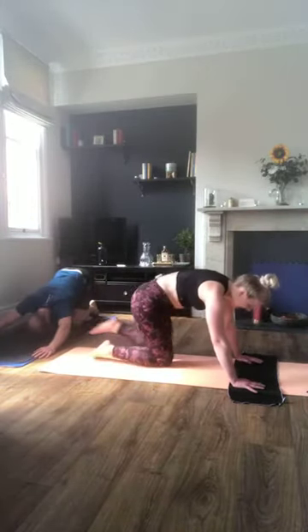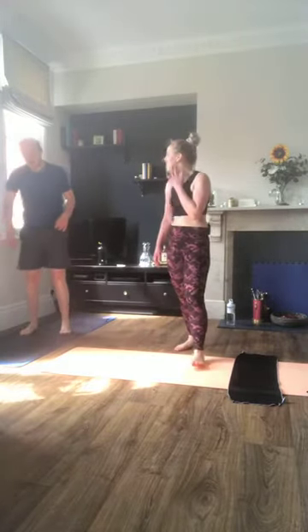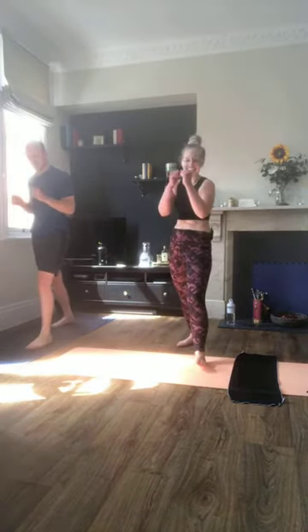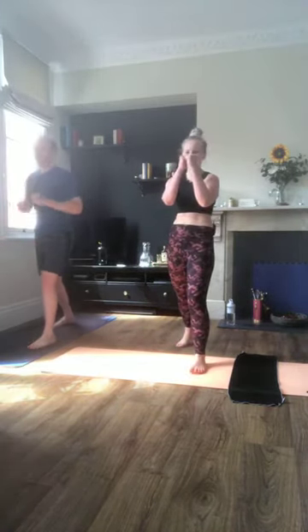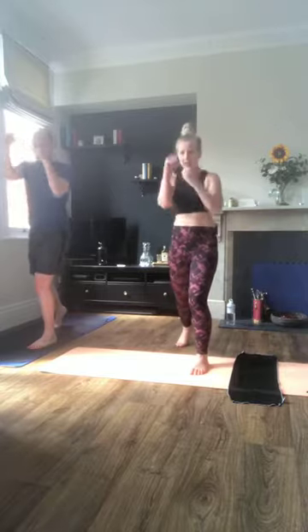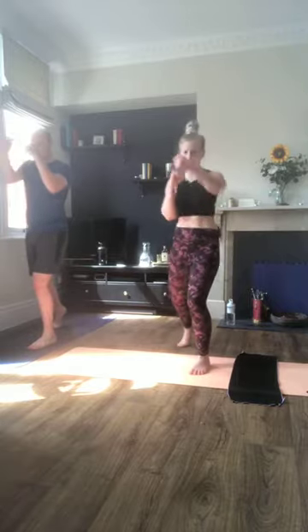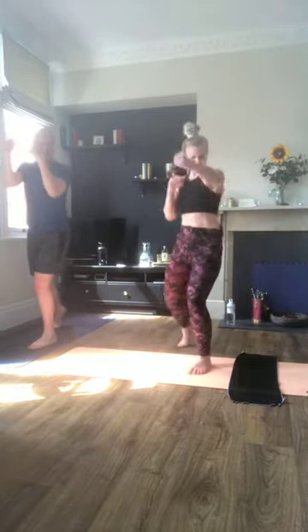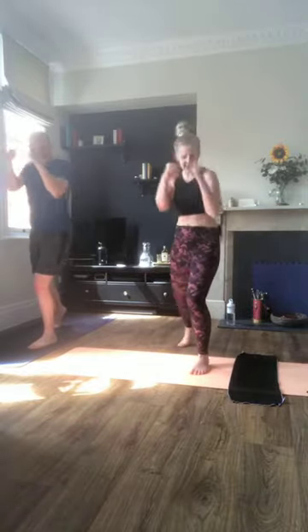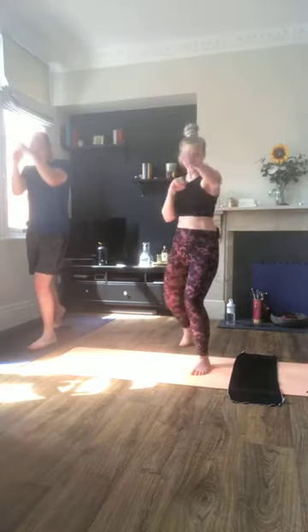Okay up you come — jab cross other side, opposite foot forward. Zan's forgetting now. Five seconds, three, two, one, off we go. Come on guys, let's go quick — you're going to stay with it, 20 seconds. Arms are tired — 15, come on, let's go. Ten, pick it up. Five. Two, one.